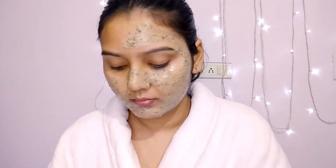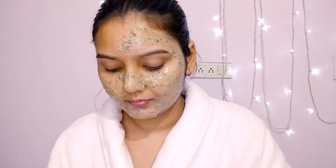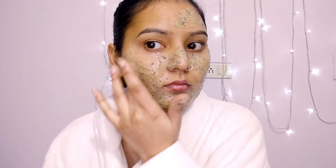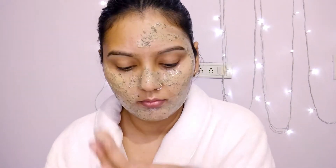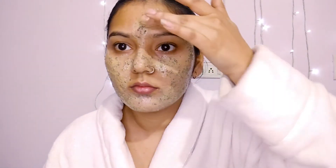You might be thinking that Multani mitti dries the skin — and yes, you are right, it does dry the skin. But we are going to use this mask only once or twice a week. This mask also works as a scrub to remove dead skin cells. After using this mask, we are going to moisturize the face pretty well, so don't worry.